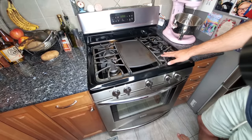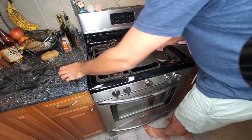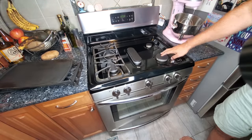For demonstration purposes I'm going to be doing the bottom right here. What you're going to do is remove these so you can get access to the actual stovetop you're going to be looking at.